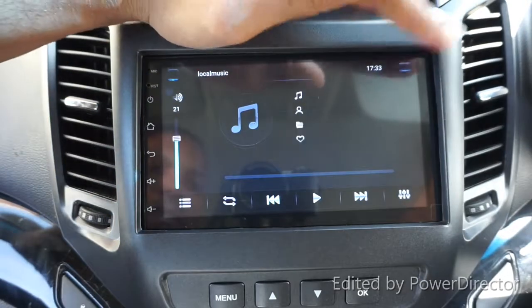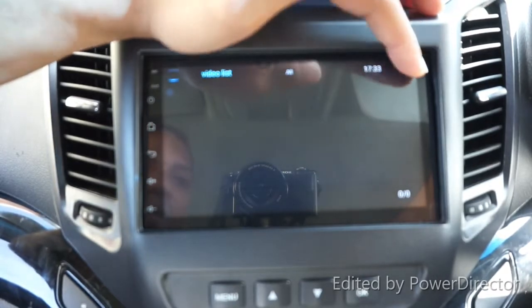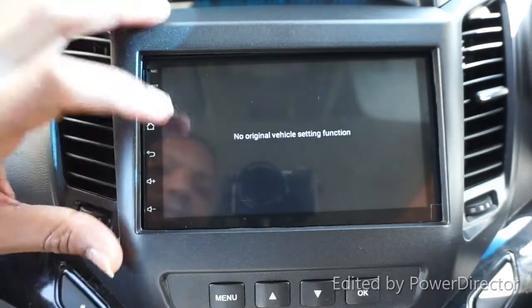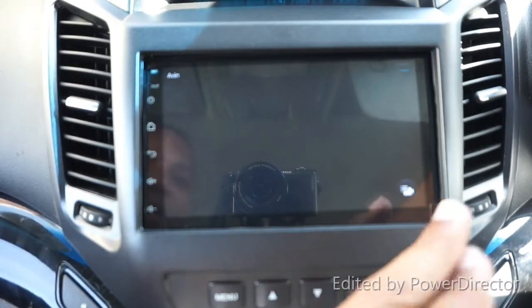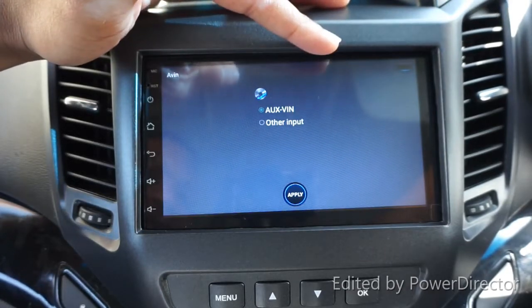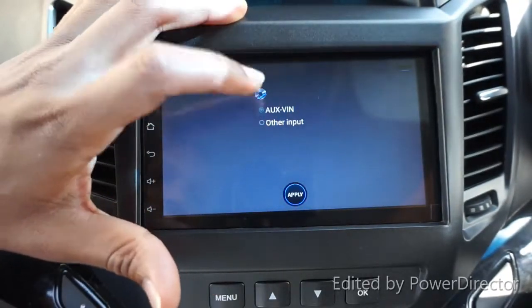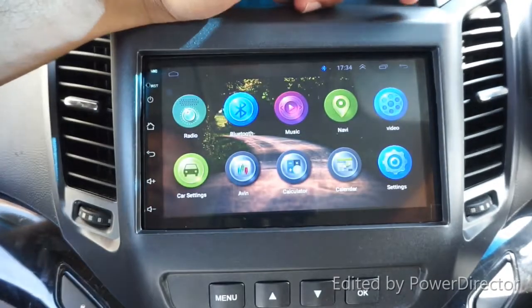We also have video - if you've got any video on a USB you can connect it via USB device. The car setting I have not connected because I don't have the proper harness. There is also AV-in, which is auxiliary input - when you connect an auxiliary device or other input you can configure it here, but since I haven't connected any such device it doesn't apply.